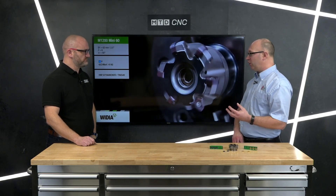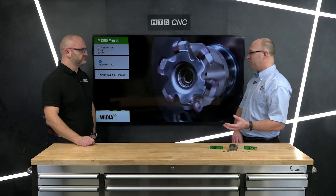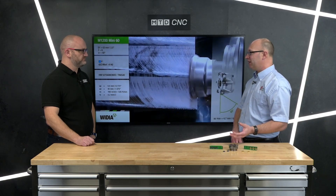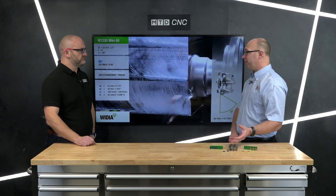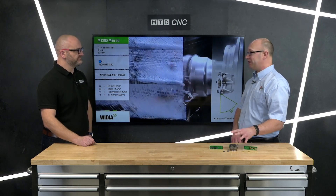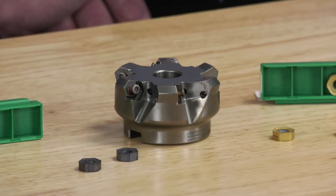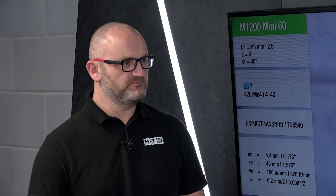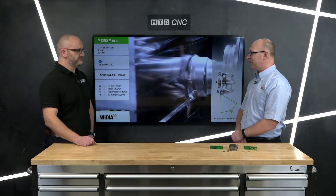If you've only got a low-powered spindle — say a BT30 or BT40 — I'd probably go 50mm at the biggest diameter I would use on a high feed. If you're using the 45-degree, then 60 to 80mm would actually work fine on those sorts of machines. I love this cutter — it's always been one of my leading products and one of the better sellers.